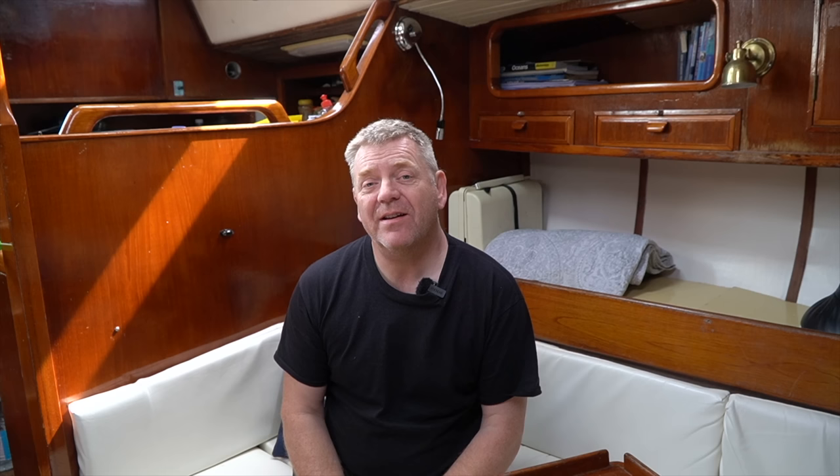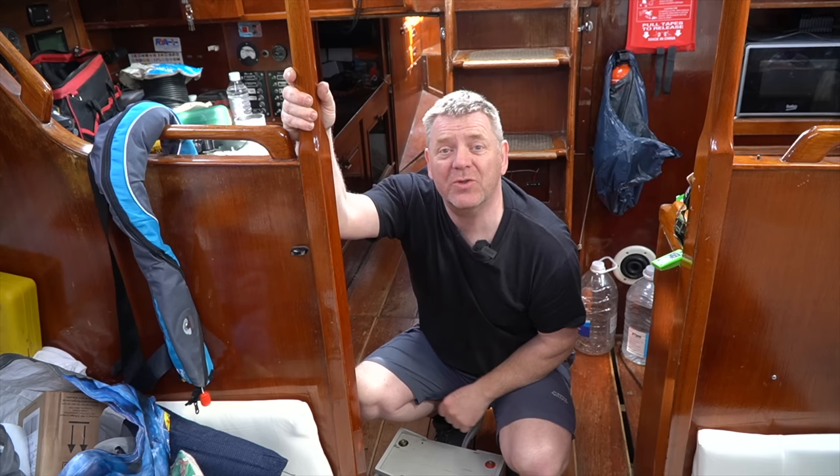As promised, this week I'm going to tackle that horrible, disgusting mess down there. Under this part of the floor, the bottom of the companionway, there's a bilge where the original batteries were. As you saw last week, these leisure batteries have been replaced with the lithium, so that area is now empty except for the starter battery, which I can remove easily.